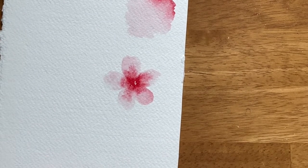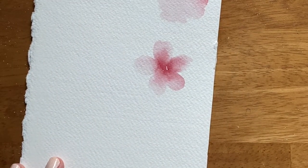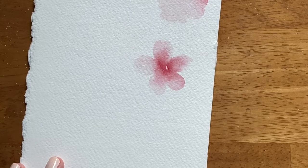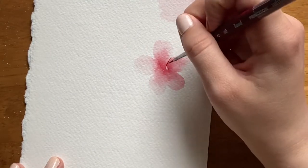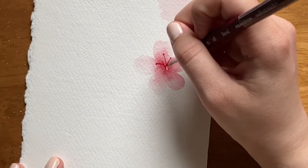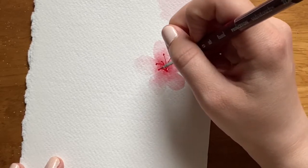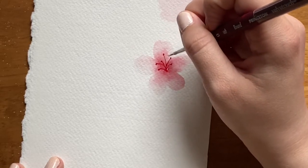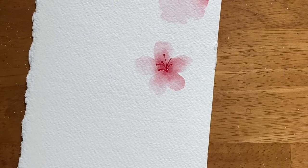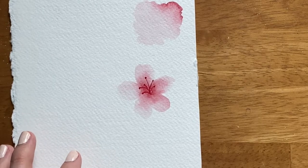Then I'm going to wait for this to dry. Now that my cherry blossom has dried, I'm going to take more of this red and paint the stamen — the little sprigs with dots that come poking out of cherry blossoms. I'm just going to paint thin lines coming out from the center. Sometimes cherry blossom stamen are yellow and sometimes they are red; this time I'm doing red. And that is a cherry blossom, painted big and up close.